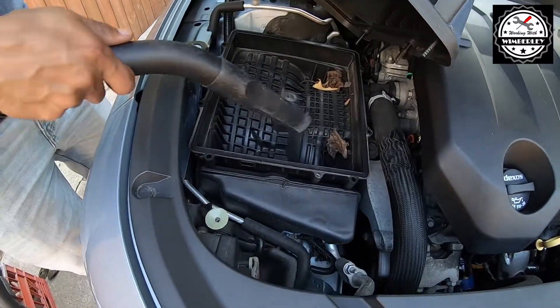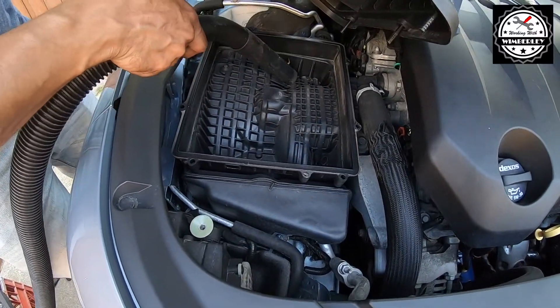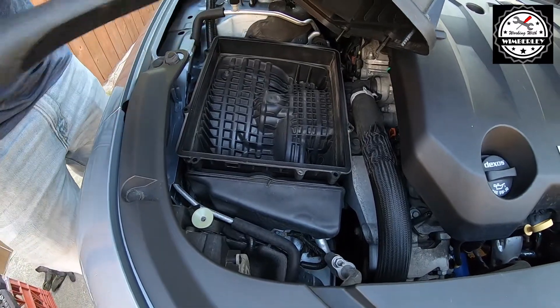There's some trash in the air box so I'm going to go ahead and vacuum this out, get our filter in, and put everything back together.